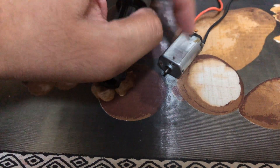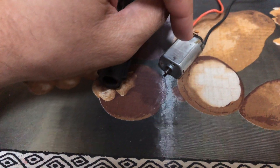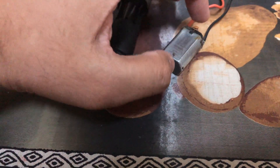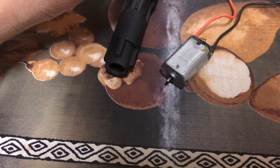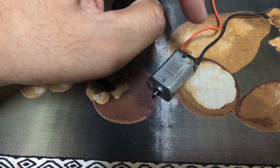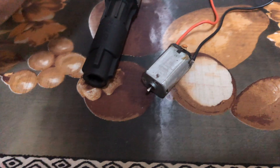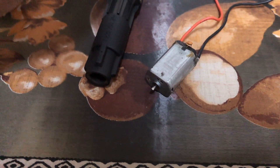One thing to remember is you don't want to run the motor for too long — this would heat up the motor faster and there will be a lot of arcing on the commutator, greatly reducing the motor's life. So keep it to no more than 5 to 6 seconds, or at most 10 to 15 seconds.